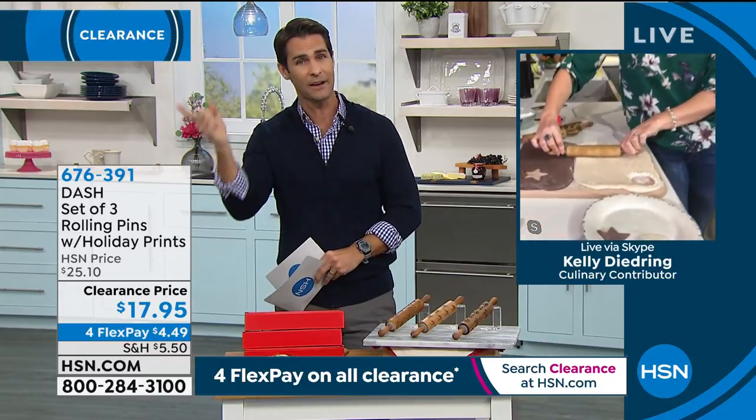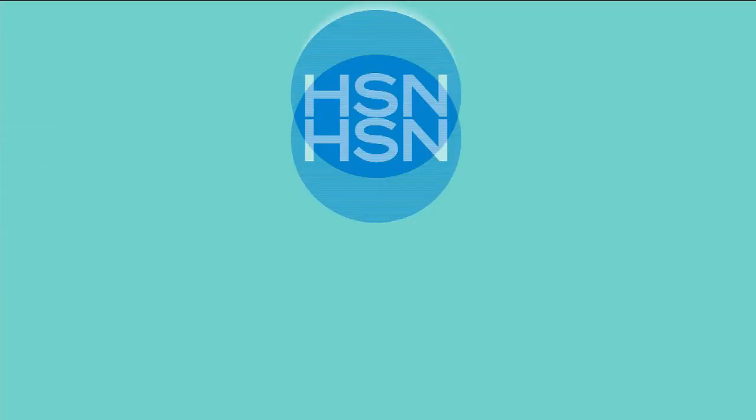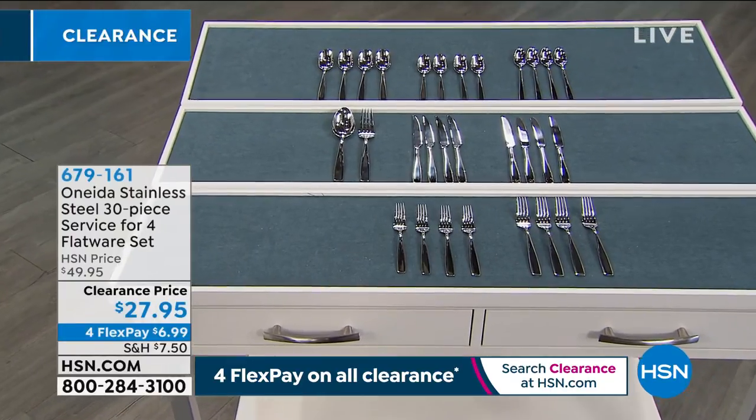Kelly, you're going to hang around for a little bit — I'll see you later, right? I'll be back in just a few short minutes, Ty. We've got great deals today — it's one of my favorite days. Clearance! Well, thank you for being here. Item number 676-391. If you're going to HSN.com, let me show you something that's coming up next.